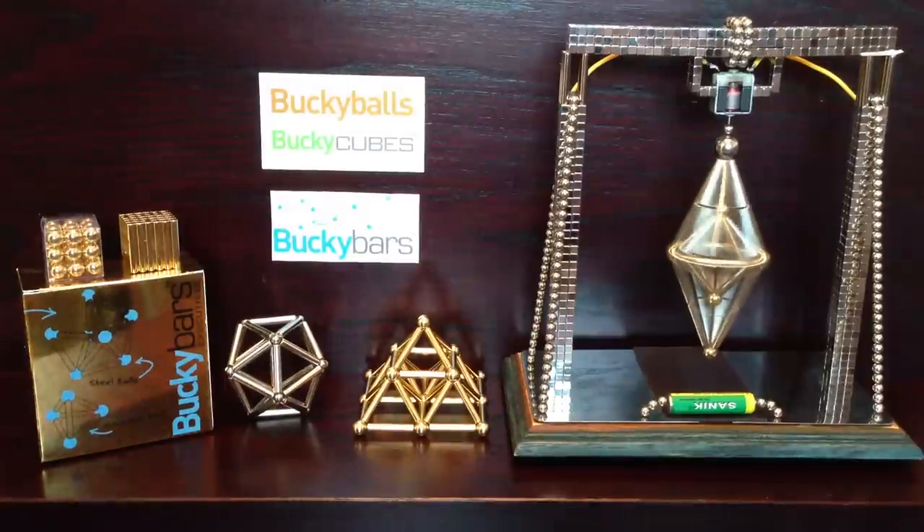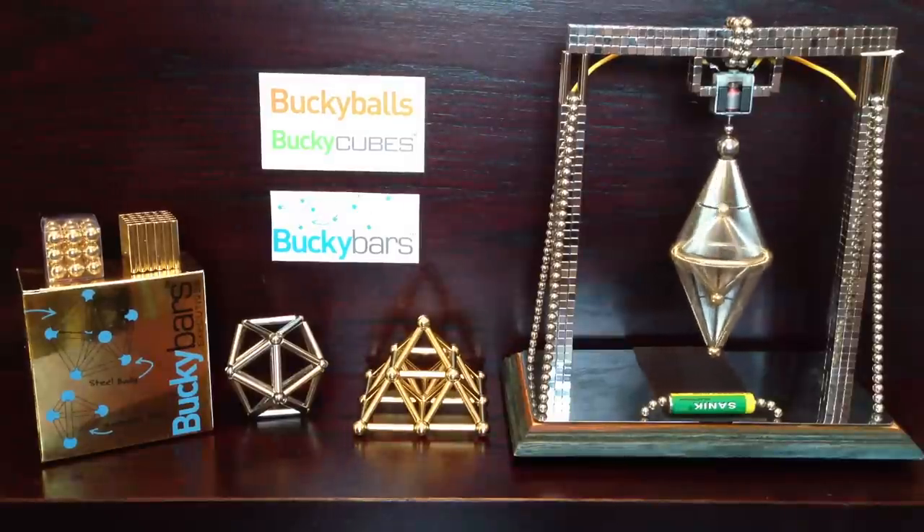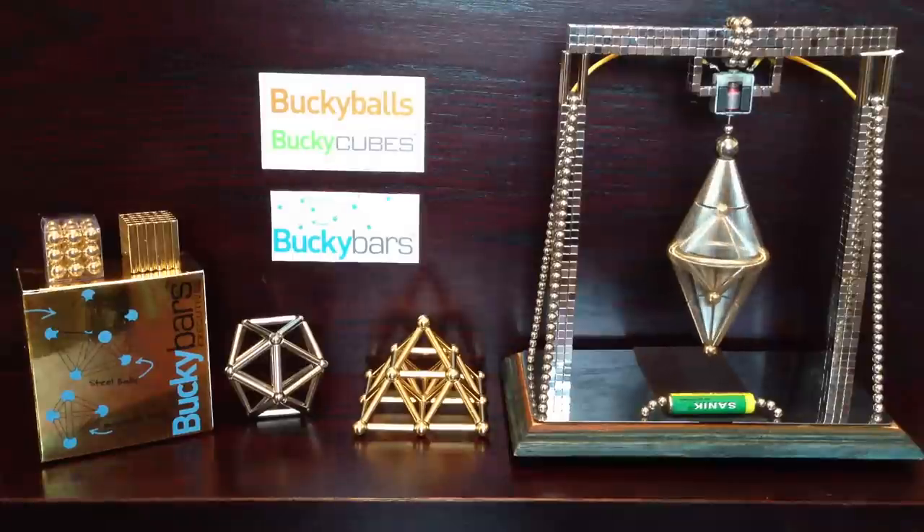Hi everyone, today I'll be talking to you about Bucky Bars. I've got mine from Bucky Bulls. Big thanks to Reid and Craig for that. We appreciate it, and I especially love the golden executive set.